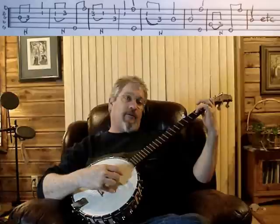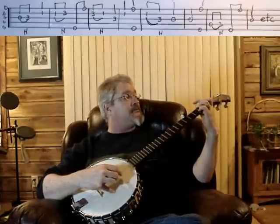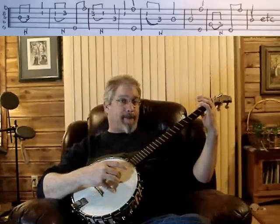Third, hammer, second, second, hammer, five, one, second, pull off, third, third, third, third. The next note is going to be the second string on that first fret. Then we're going to come up here and get a pinch on the first and the fifth.